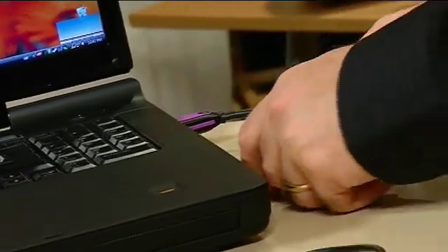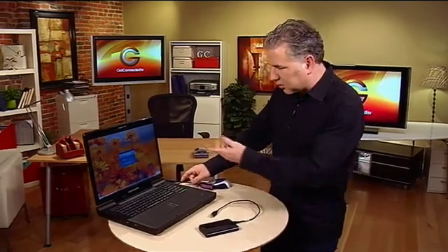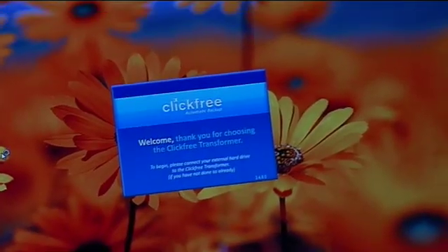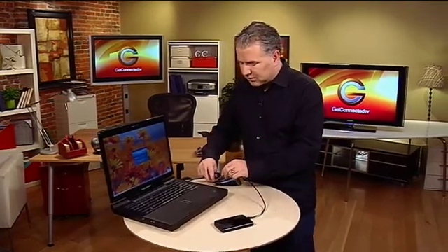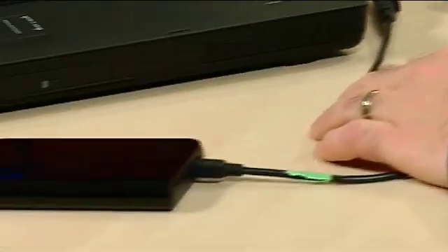All you have to do is plug it into the USB slot of your laptop or desktop computer. You can do this with a number of computers in your home or office, and you don't have to have any knowledge on how to back stuff up — it's all automatic. You can see it's popped up on screen, and now it's telling me to plug in my external hard drive. All I do is plug that into the USB slot here, and in a moment it'll pop up on screen.